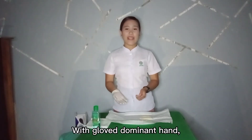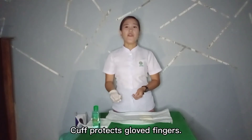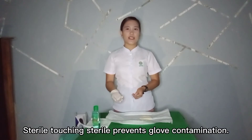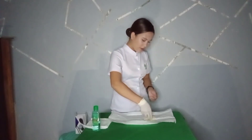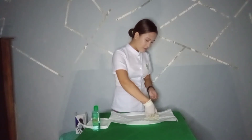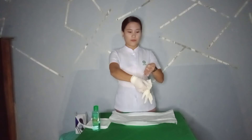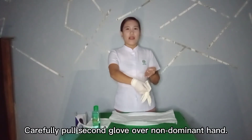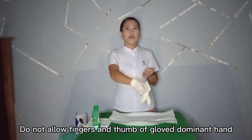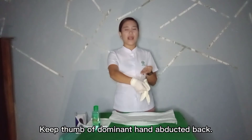With the gloved dominant hand, slip fingers underneath the cuff of the second glove. The cuff protects glove fingers — sterile touching sterile — and prevents glove contamination. Carefully pull the second glove over the non-dominant hand. Do not allow fingers and thumb of the gloved dominant hand to touch any part of the exposed non-dominant hand. Keep the thumb of the dominant hand abducted back.